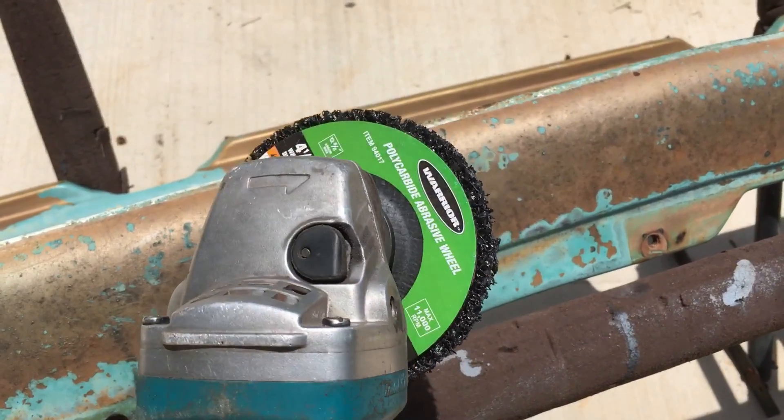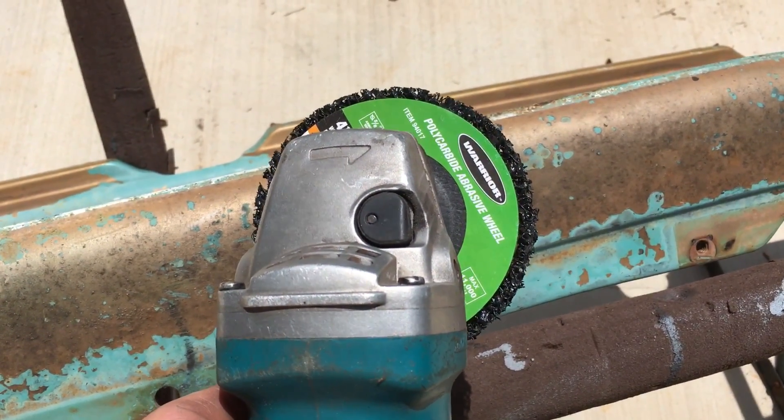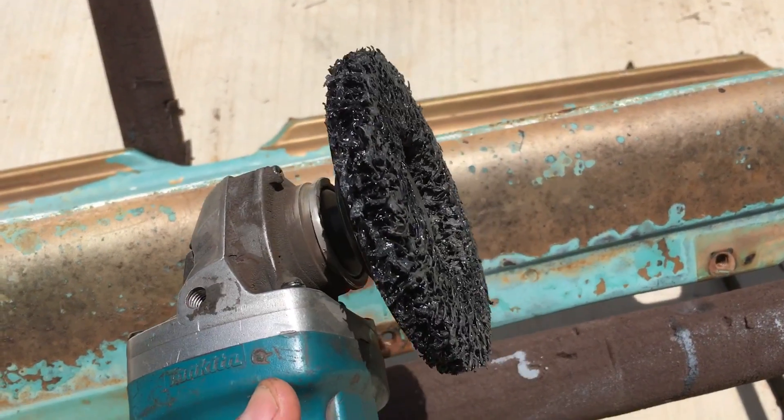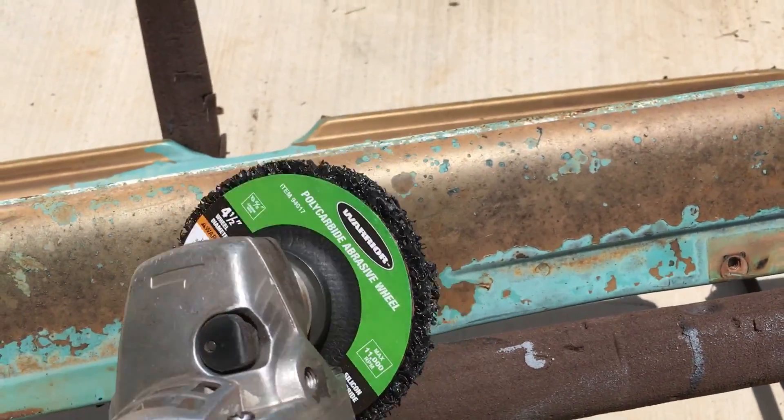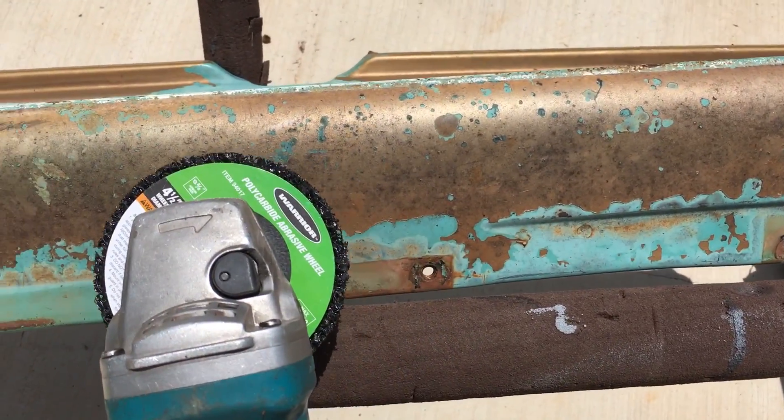I have the wheel mounted on my Makita four and a half inch grinder with the guard removed. Pay attention to the rotation and we'll get started with a quick video of how quickly it will remove this paint.